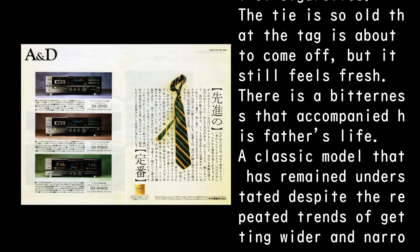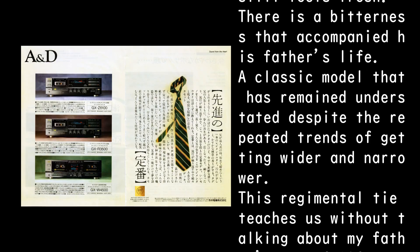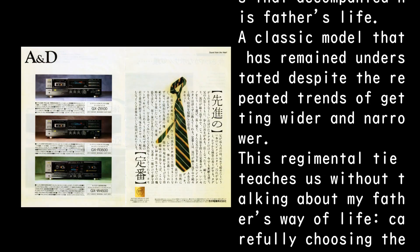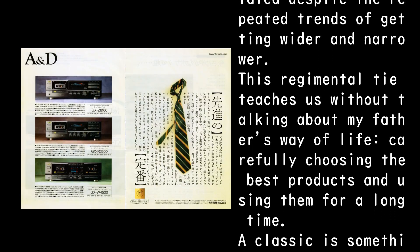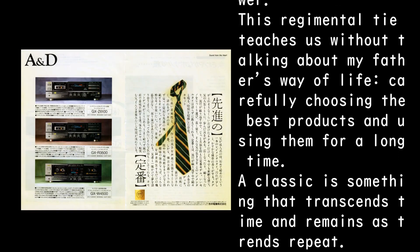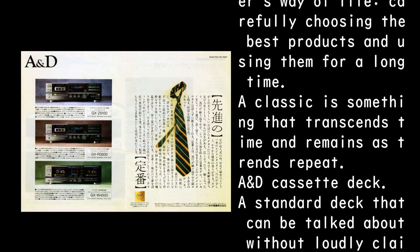A classic model that has remained understated despite the repeated trends of getting wider and narrower. This regimental type teaches us, without words, about my father's way of life: carefully choosing the best products and using them for a long time. A classic is something that transcends time and remains as trends repeat.